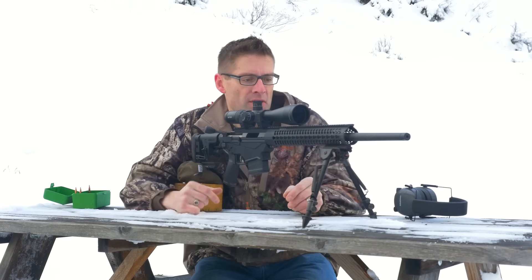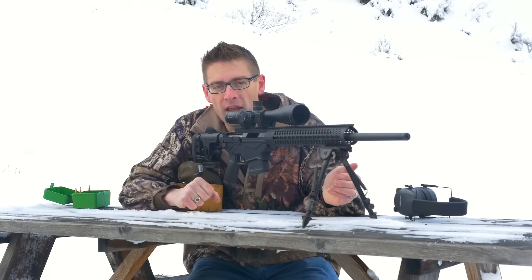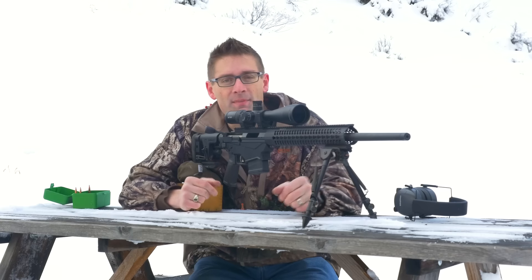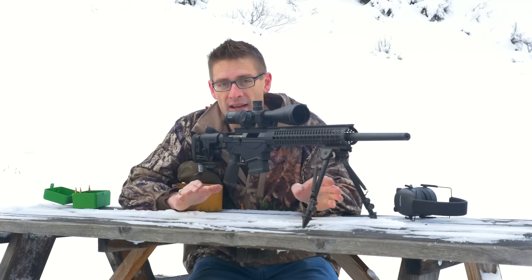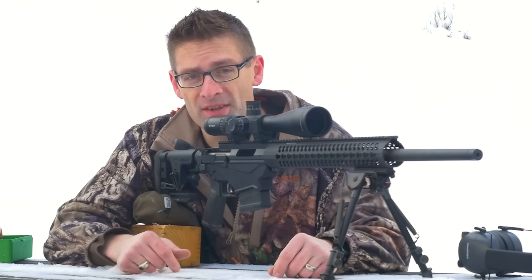These Morse Industries bipod spikes are really helpful, and in conditions like this or maybe even on rocks, I'm going to use these as my standard equipment setup. To be able to properly load the bipod even on a slick surface — great capability. If you want to upgrade your Harris bipod, check out these Morse Industries bipod spikes.